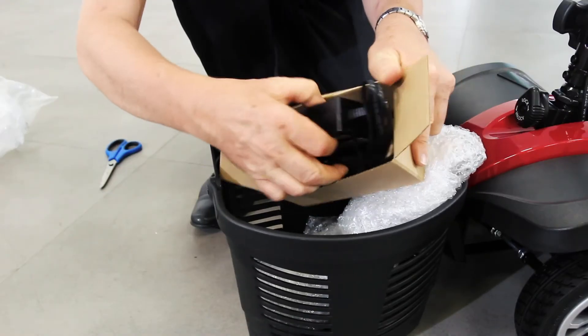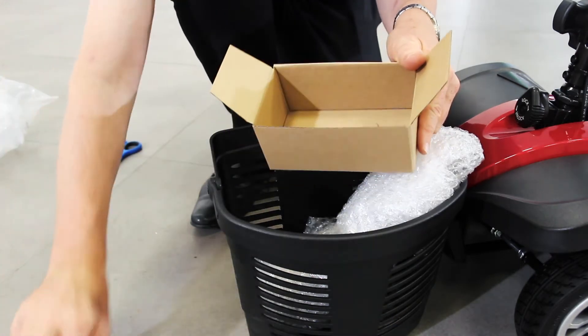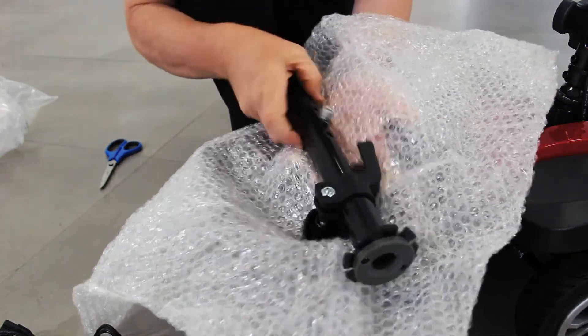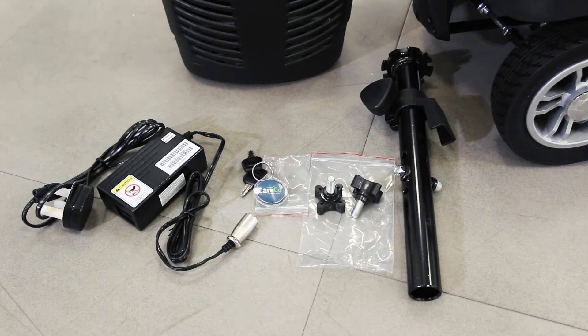Also in the basket is a charger to power your scooter battery. The battery can be charged both on board and off board. Finally in the basket you'll find the seat post as well as the ignition keys and a set of knobs for attaching the handlebars.